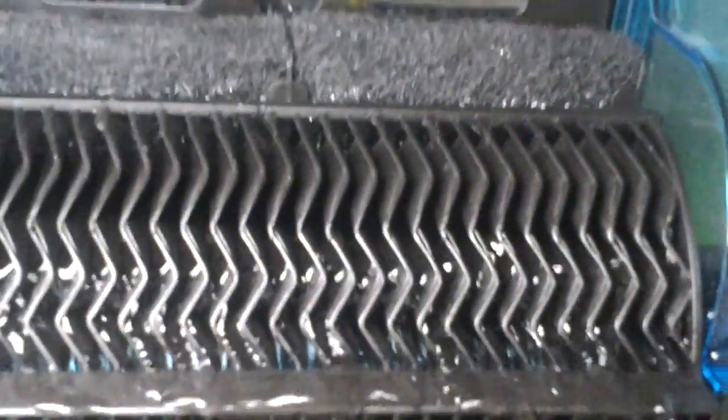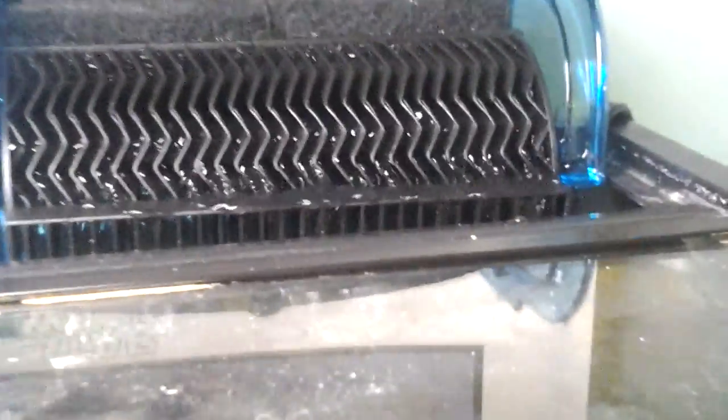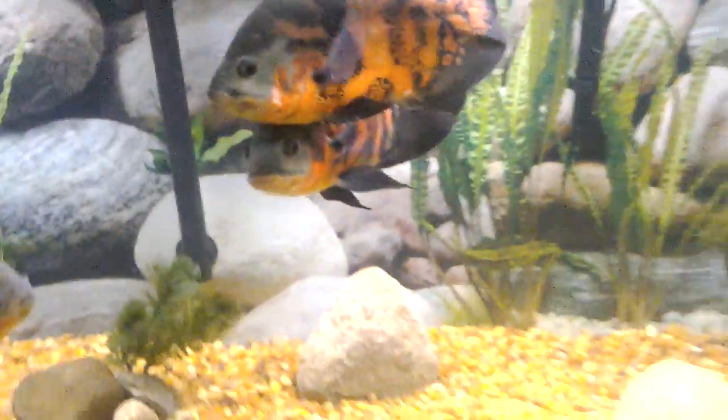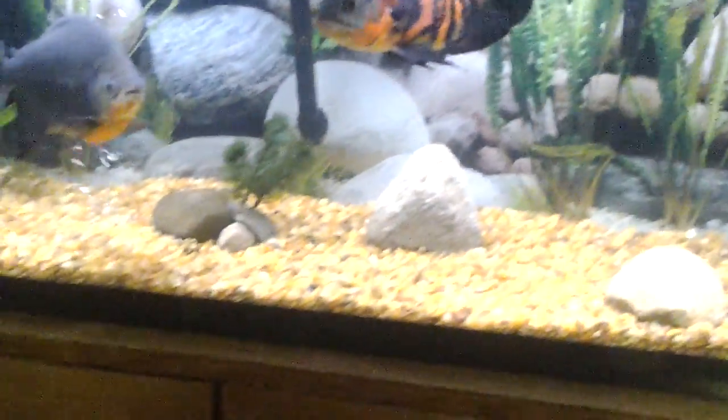At 300 gallons per hour it easily rivals an AquaOn. The trickle piece really slows the flow and you can see the waviness — it gets the water to touch every little section for maximum biological filtration. Anyway, thanks for tuning in guys. If you watched this far you obviously like something, so don't forget to subscribe. Thanks for watching.